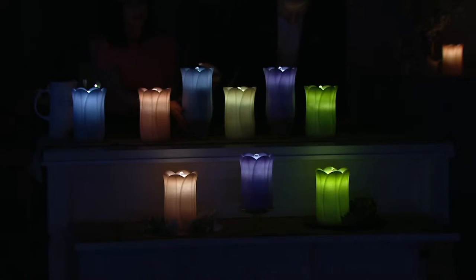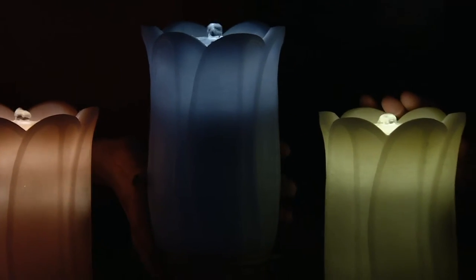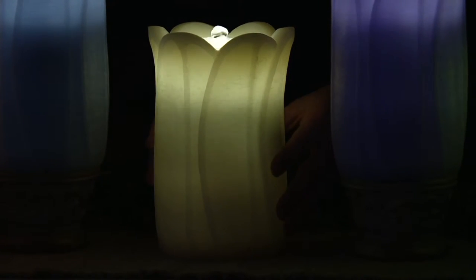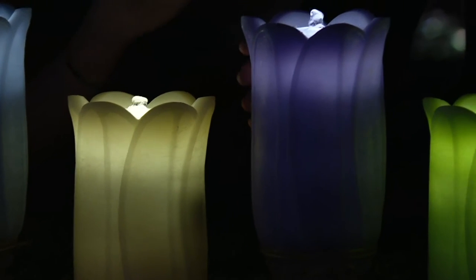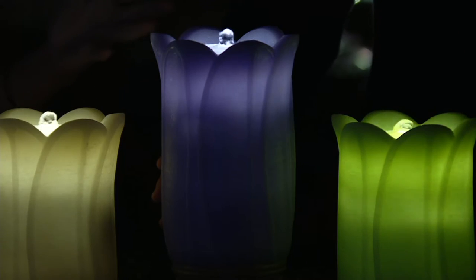Right next to that, we have it in that beautiful cloud blue. Think of a powder room or a child's bedroom — it's a perfect, soft, subtle blue, very clean and fresh. Next to that is the ever-popular ivory. Ivory is the decorator's color; it mixes and matches with almost every type of home decor. Right next to that, we have it in lilac — very pretty and feminine, perfect for Easter. All of these colors go so well together; all the pastels work great.